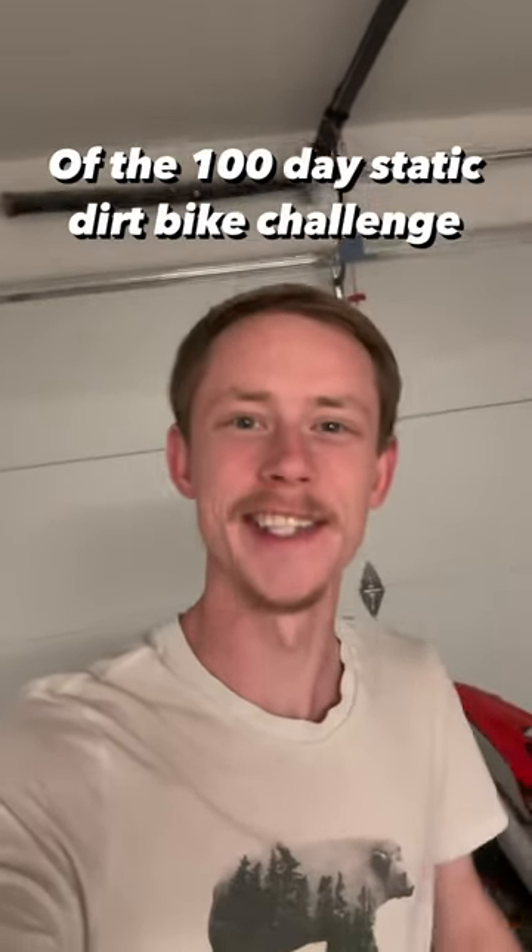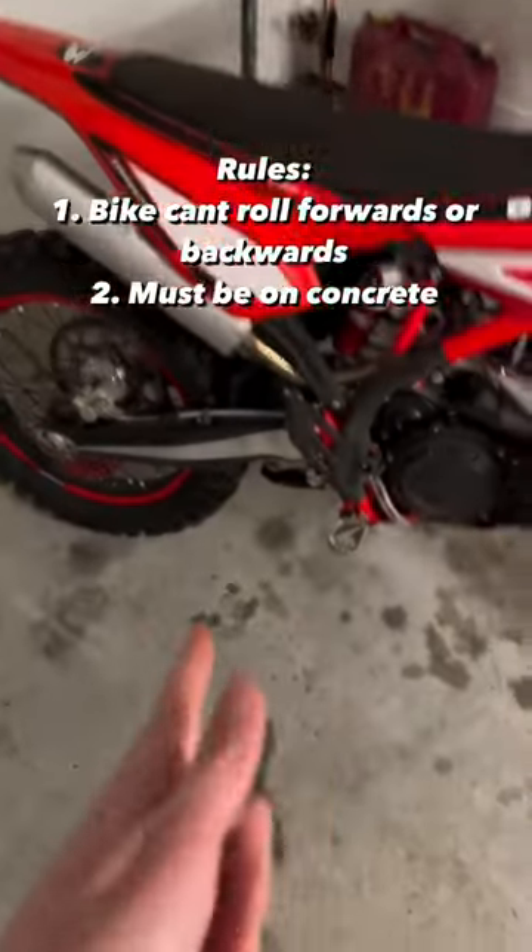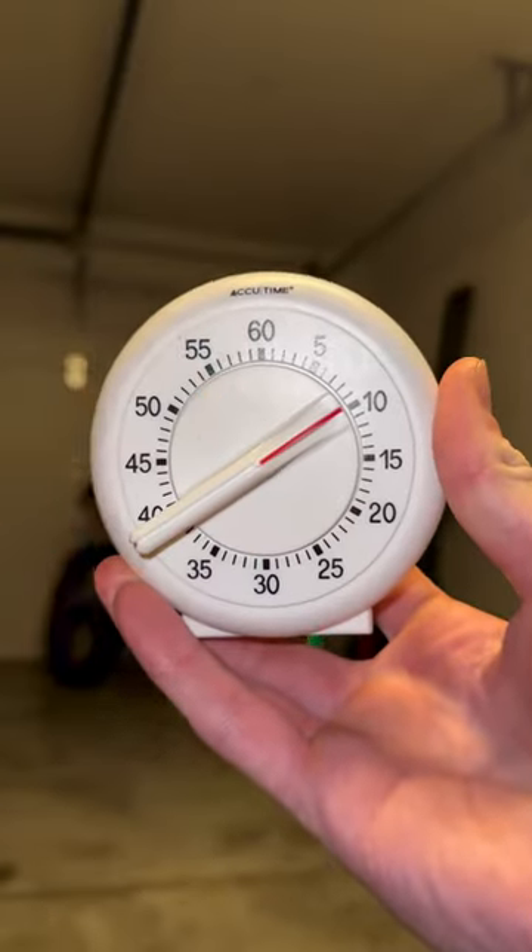This is day 18 of the 100-day static dirt bike challenge. Rules are simple: the bike can't roll forwards or backwards, got to stay beyond the concrete. Got 10 minutes on the clock, let's get it.